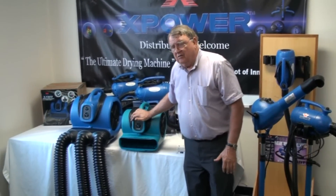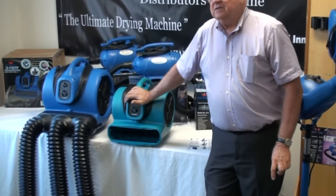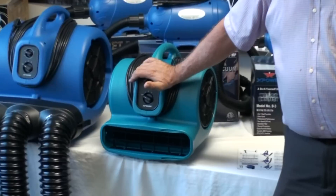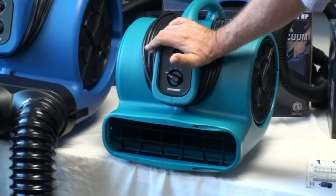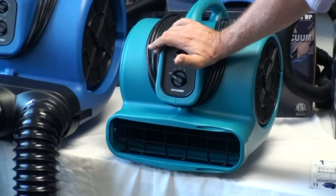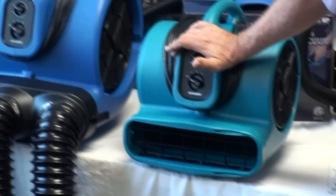We do not sell a heat element cage dryer. For one reason, safety is of course the issue, but number two, they're getting ready to be outlawed in many states here in the United States and in other parts of the world. So we stay away from that because of two factors — one is ethics, and the other one is it's simply not the right thing to do.